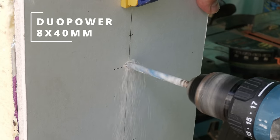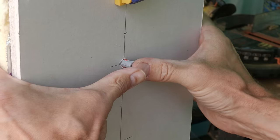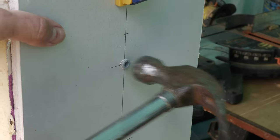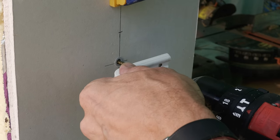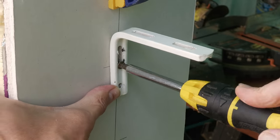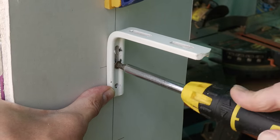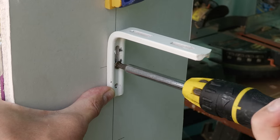First up we've got the Fisher Duopower 8x40mm. It needs an 8mm diameter drill bit and you want to use a 4.5 or 5mm diameter width screw. I typically power the screw most of the way in with a drill driver and then do the last few turns with my manual screwdriver, because you don't have enough feel for when the screw is properly tightened if you use a drill or impact driver.